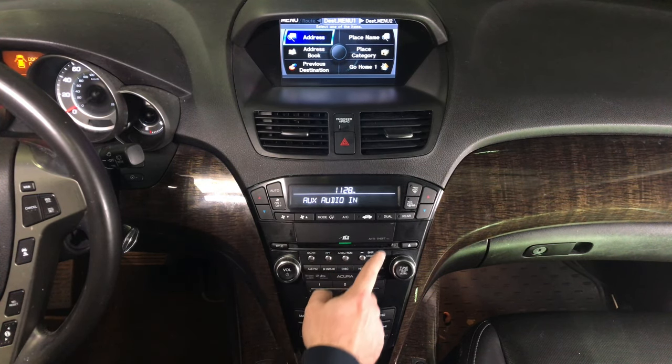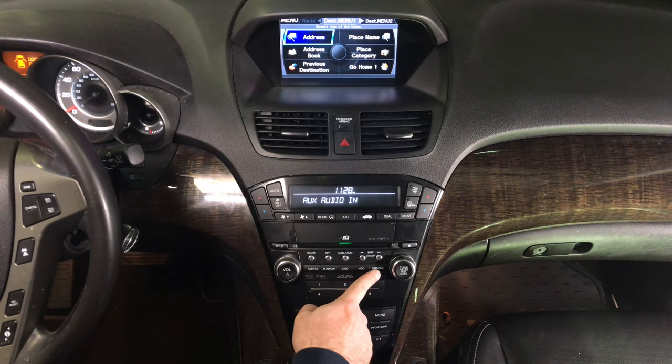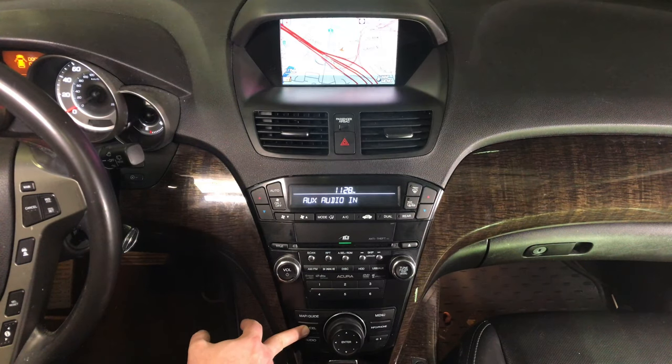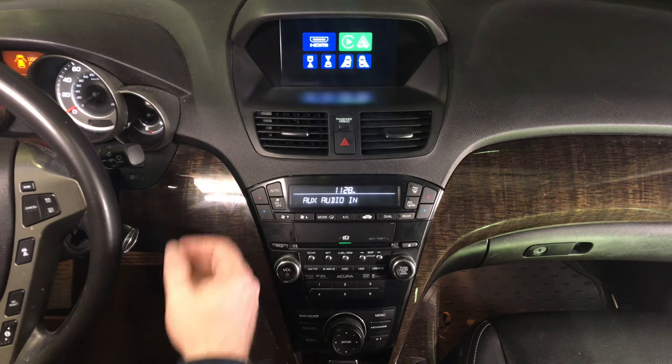Entire interface is controlled with the factory knobs. Set the radio to auxiliary so you have the USB auxiliary. Don't forget you had to run the wire as shown. Now you have auxiliaries working. To enter the interface, press and hold the cancel button for a few seconds. Now you are in the interface.